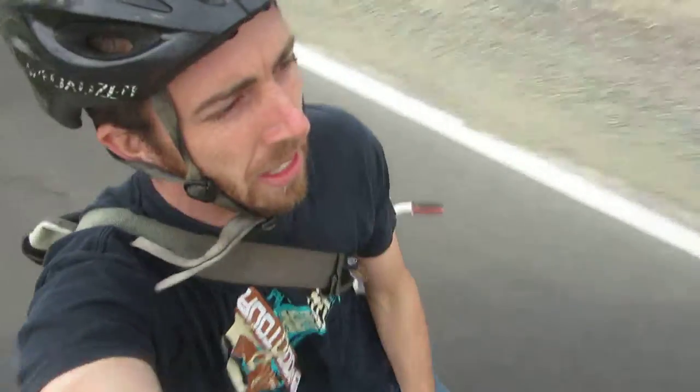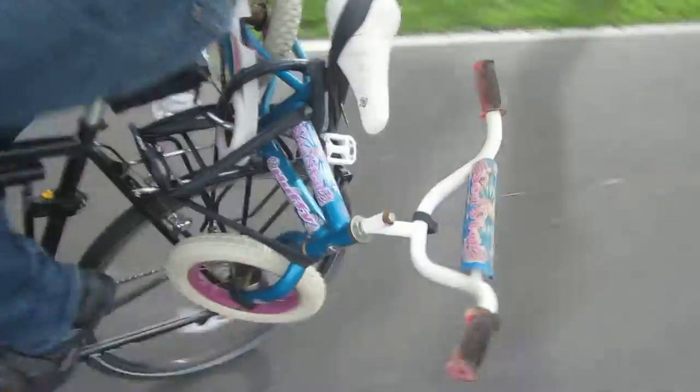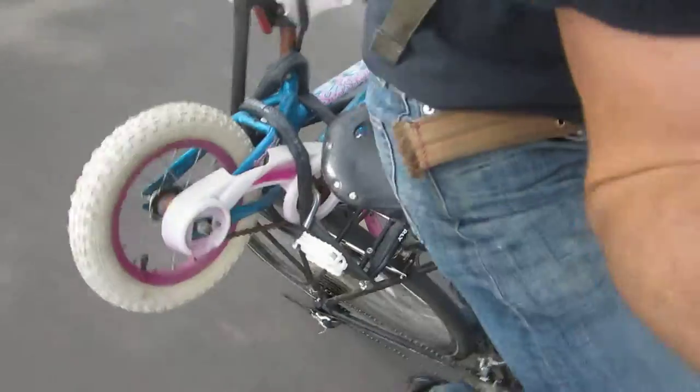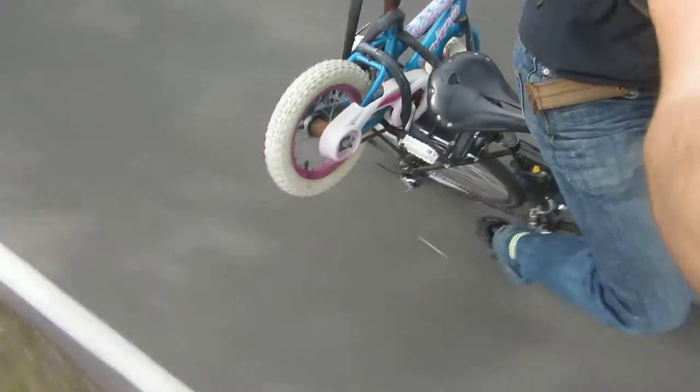So we have an early prototype demo for you today because this idea has power. We got the kids' bike strapped to the back. Again, this is an early demo, but here we are moving two bikes with the power of one. Everything's secure — it just works.